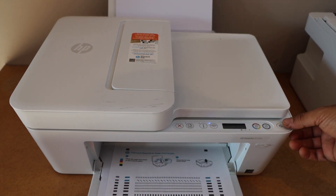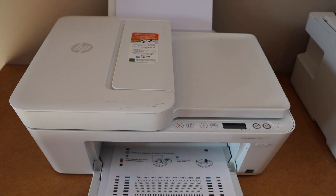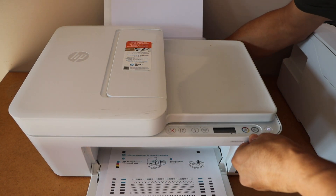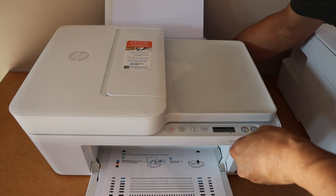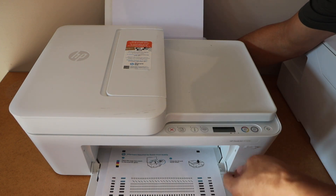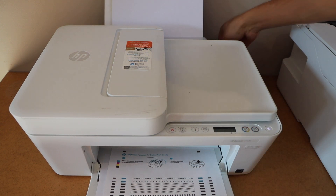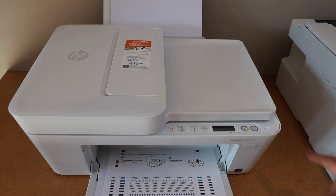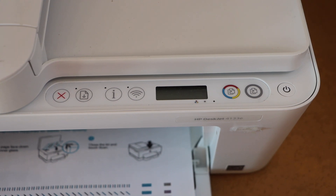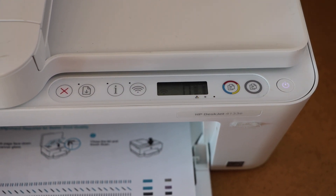To fix the error, we can press the power button and switch off the printer. Now unplug the power cable, then press the power button a few times. Plug in the power cable again and press the power button to start the printer.